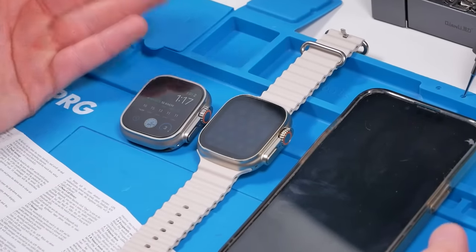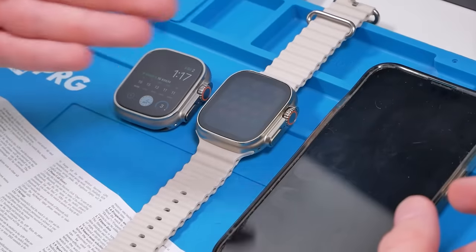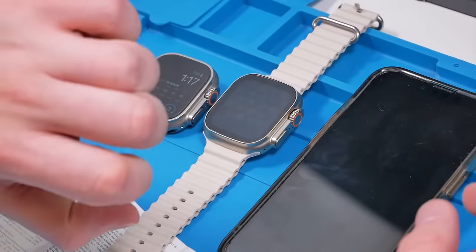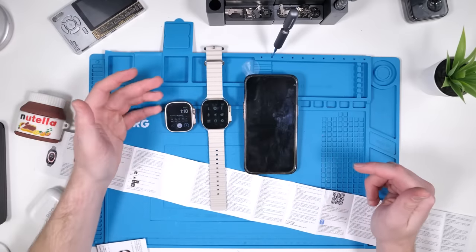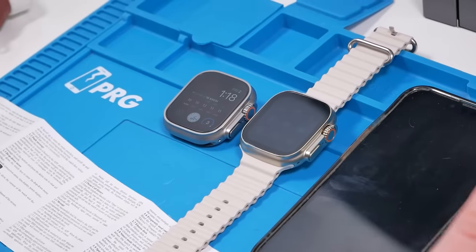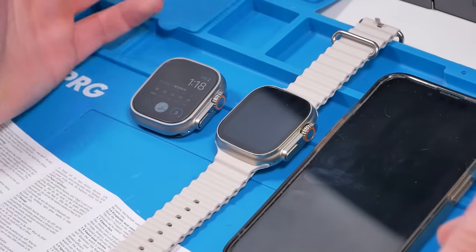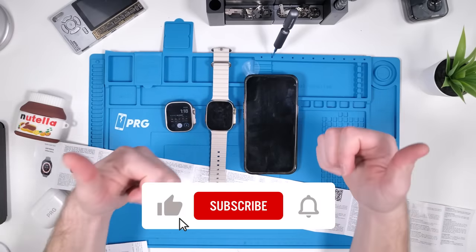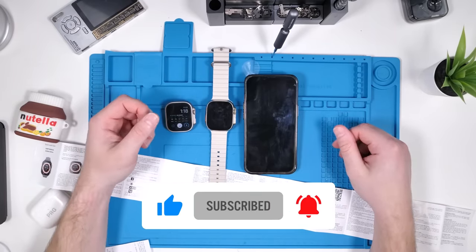If the screen was brighter I might have actually recommended it, but it's not bright at all. Considering the whole point of having an Apple Watch is to be able to use it outside and look at your wrist without looking at your phone — if it was brighter, maybe I'd recommend it. If you guys want me to open up this watch, be sure to comment down below — I'll probably open it up in a short video. Thank you guys so much for watching. Like the video, subscribe if you're not already, and I'll see you guys in the next one. Peace.